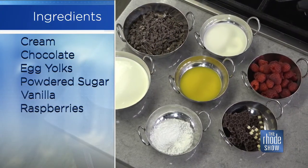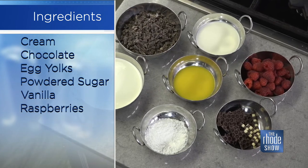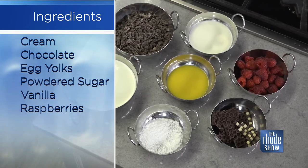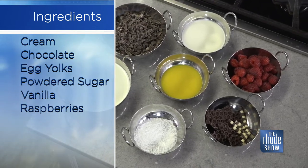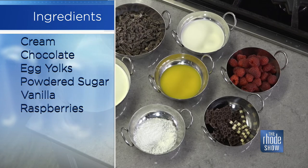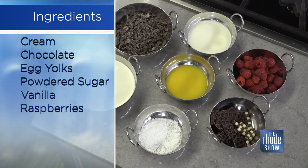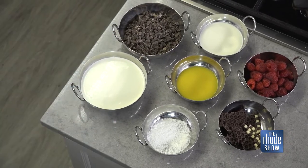So first we have chocolate — obviously the main ingredient. Find as nice a chocolate as you can. I'm using Valrhona chocolate, but you can use any other type. Then we have two sets of cream, some egg yolks, powdered sugar, and raspberries of course. I have a little bit of chocolate decor, but you can use whatever you can find — candy, flowers, more types of fruit.